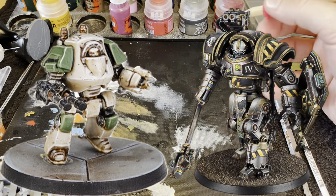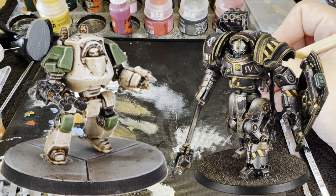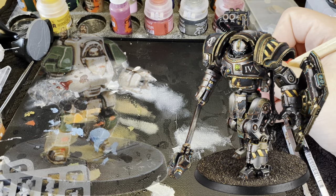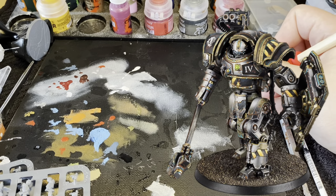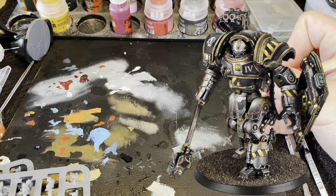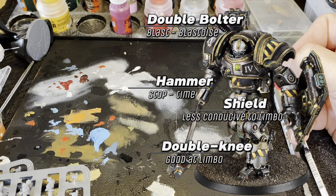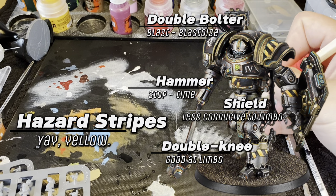This started as just an attempt at Iron Warriors kitbashing a Contemptor, but quickly became this approximation of their Battle Automaton, which, if you're able to create a full detachment, I'd love to see because I think that would look absolutely awesome. So what do we need to be readable? Other than the general Contemptor shape, we need those double-jointed knees, a big boarding shield, a long hammer, shoulder-mounted bolters, and of course, lots and lots of hazard stripes.